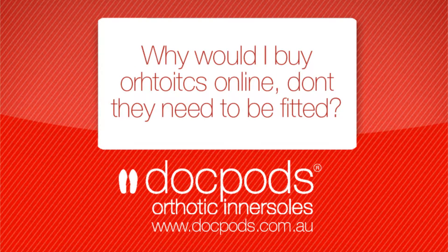A common question we're asked from our contact us form is: why would I buy orthotic insoles online? Don't they need to be custom fitted? And this is a good question.